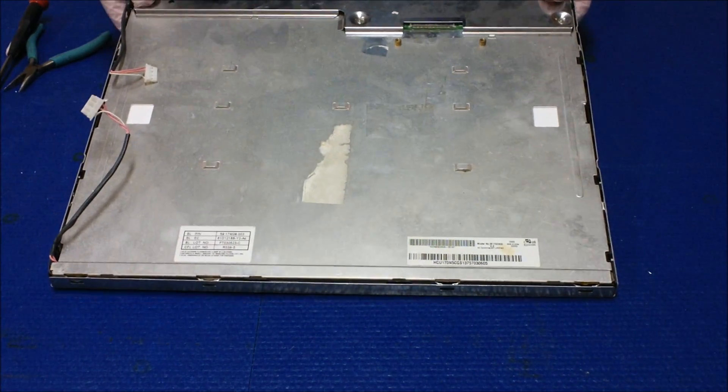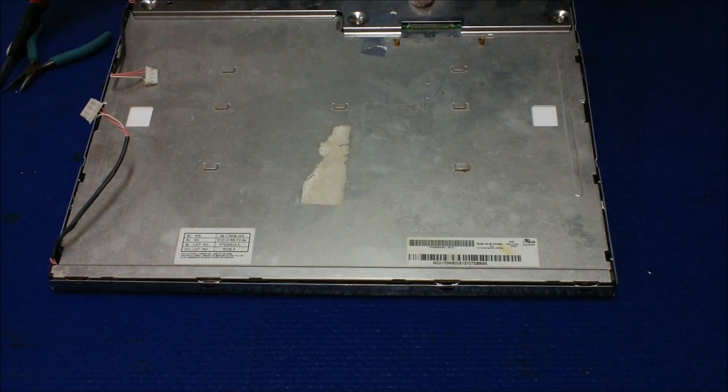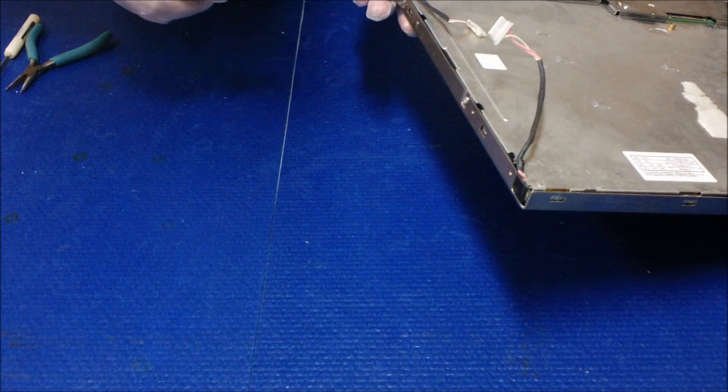First of all, we have to remove this metal film. There are two screws on each side holding it in. Just use a small Philips screwdriver and take them out.